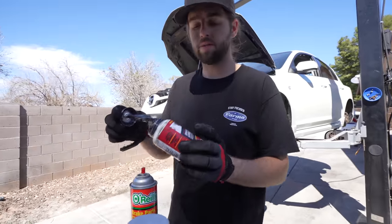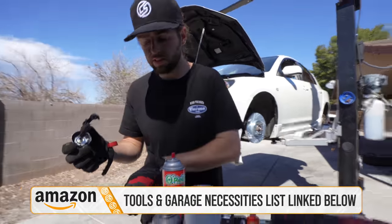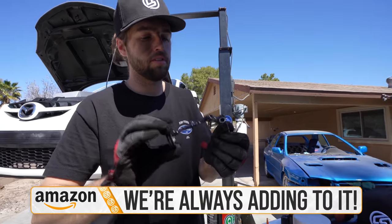You might be looking for some brake and caliper grease — you name it, we have a link in the description to our Amazon list. We're always adding garage tools and necessities — it will definitely help you out. Always know that that's there.